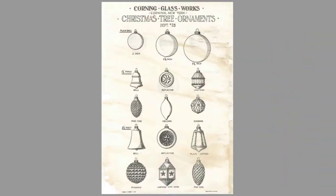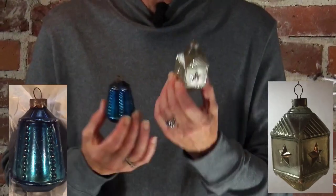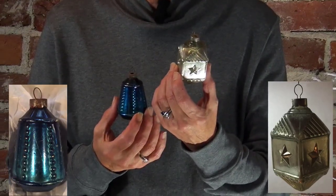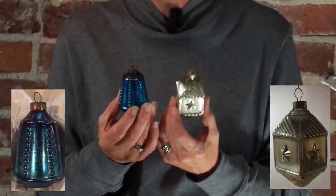In 1941, according to this illustration, Corning introduced two more styles of lanterns. You have the star lantern and you have the beaded lantern. In the illustration they call this a plain lantern, and this is a lantern with star. I'm calling this a beaded lantern for simplicity's sake. Both are super cool ornaments dating back to 1941.